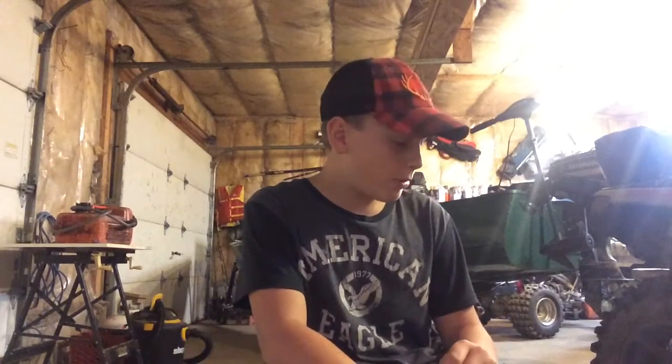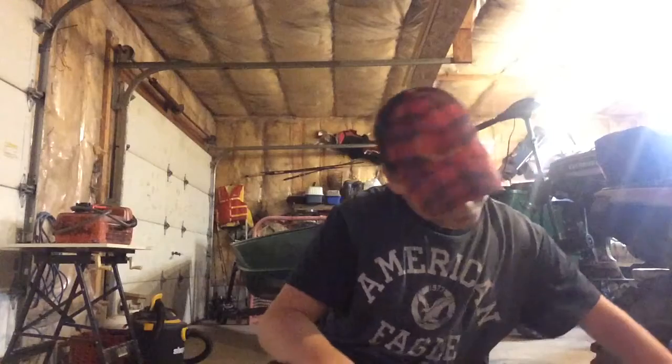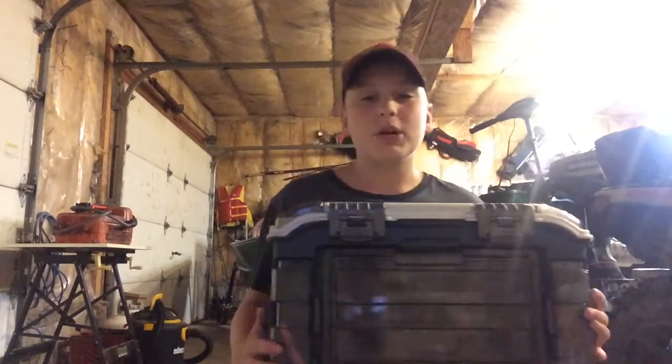Hey guys, what's going on — another video from Kicking Their Bass. Today it's just gonna be a quick little video, though it might run a little long. I'm gonna be doing a review on this tackle box here.